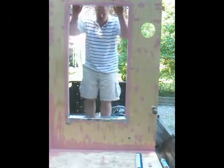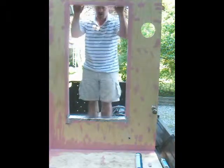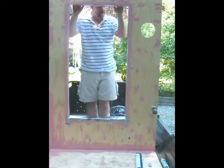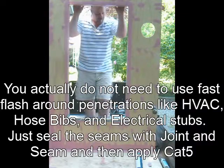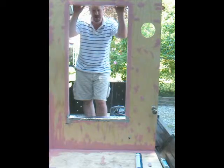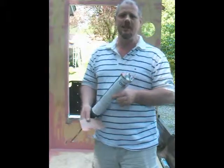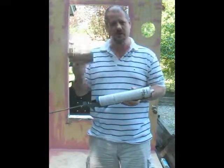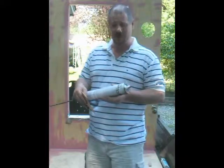So now we're going to install the Fast Flash. The Fast Flash goes around the rough openings — doors, windows. You would extend it out from any of the penetration details, and you extend it out from the openings about six inches on all sides. The Fast Flash is just like the joint and seam — it comes in a tube, you caulk it out, and then you spread it with your bondo spreader, just like you did with the joint and seam.